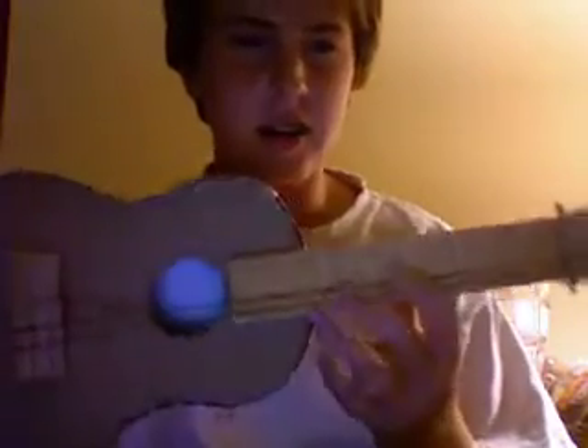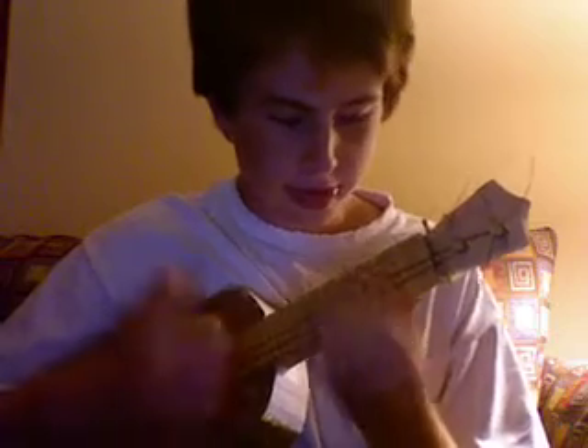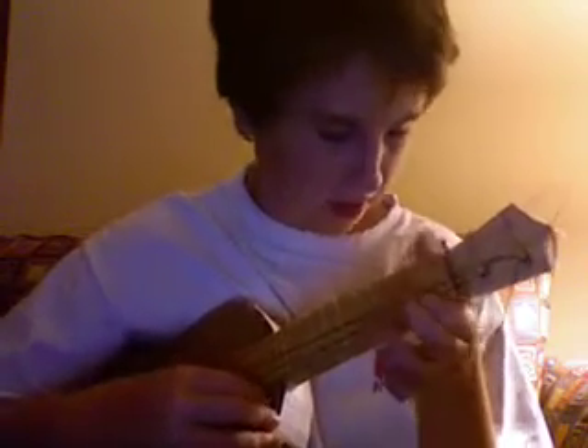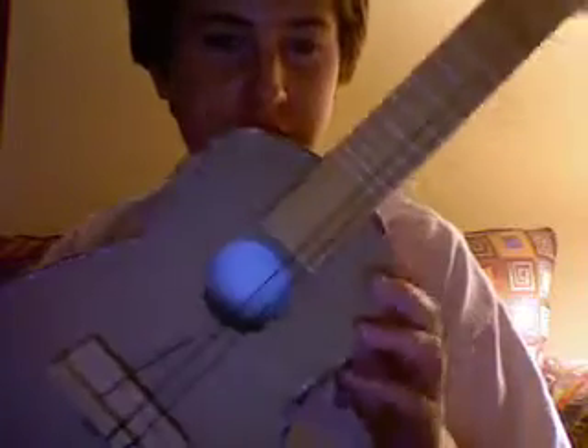This is the cardboard ukulele that me and a friend made yesterday because I had nothing to do when I was home. It's not really in tune or anything because the tuning pegs kind of fell off on the two strings that were there because the hot glue wouldn't hold, but for cardboard it's not that bad. I strung it up with some extra GHS strings that I had.